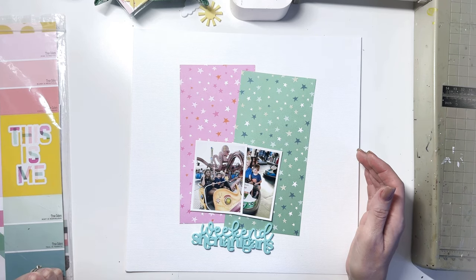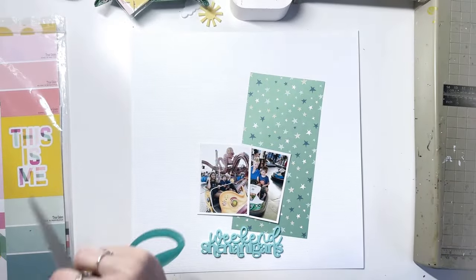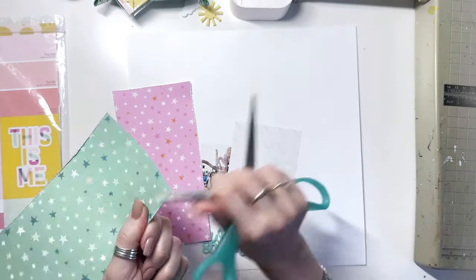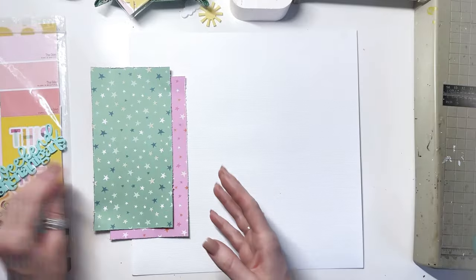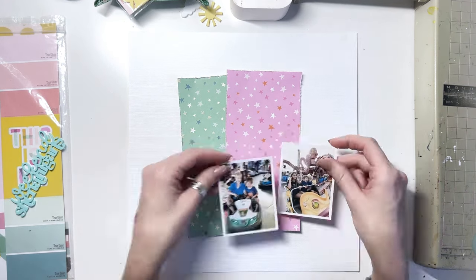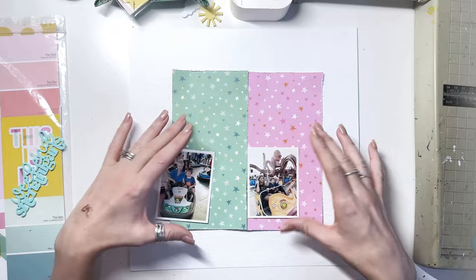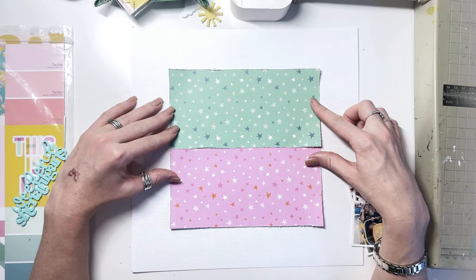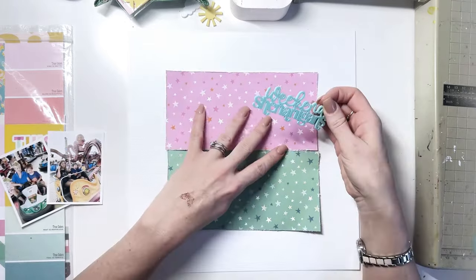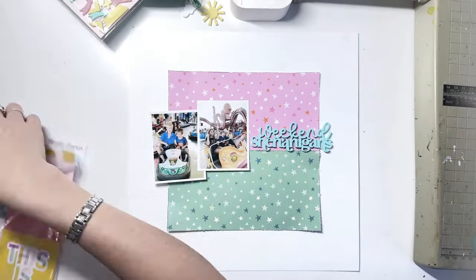I'm using the True Colors collection by Simple Stories and in that collection they have these two papers that are the same but in different colour ways — green with white and dark green stars, and a pink with white and dark pink stars. I thought it would be really nice to use them together. Originally I thought I would go for a half and half design, so half of my page 6x12 green and half pink, then I decided to make that a smaller 8x8 square in the middle, then I decided to turn it horizontally instead of vertically, and that worked really well because it gave me a line to put my title on. It was a complete accident, it wasn't really planned.